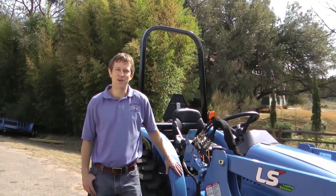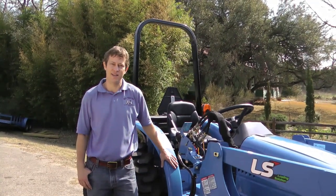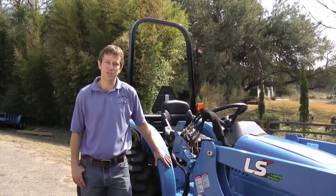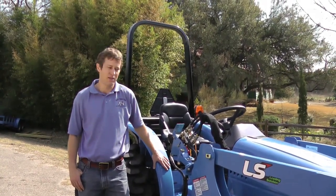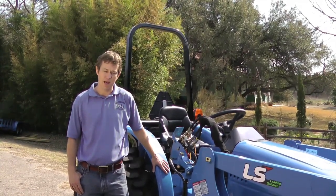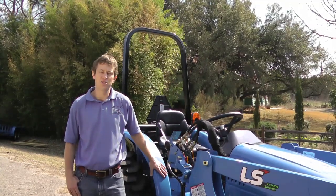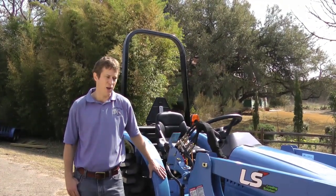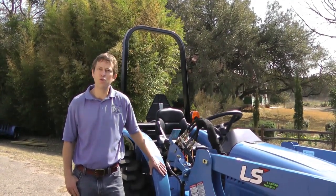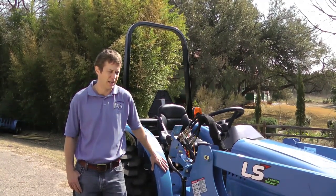Hi, I'm John Ryan with RCO Tractor, and this is the LS Tractor Model S3010 Value Compact. It features a 28.5 horsepower, 4-cylinder Mitsubishi diesel engine. The entire package with loader weighs just short of 4,000 pounds. It features a loader with quick-attach skid-steer style bucket and over 1,700 pounds of lift capacity. It's a four-wheel drive tractor with dual hydraulic pump, so you have one dedicated to power steering and one dedicated to your implements.